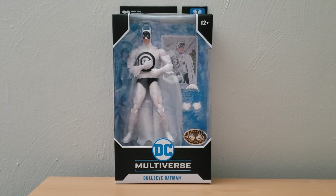Hello everybody, this is Goofs and Fox coming at you with a new review video, and today we're going to be taking a look at the McFarlane Toys DC Multiverse Bullseye Batman, which is a figure I picked up today.